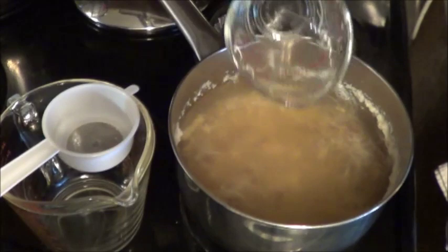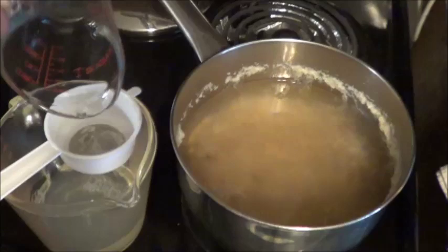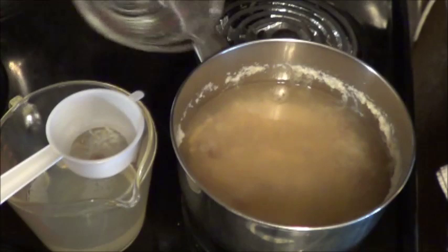Now that this has had a chance to cool off a little bit, I'm just going to start straining it with these measuring cups. Then time to put it in the sprayer. Probably dilute it quite a bit and test it out on those sap-sucking aphids.